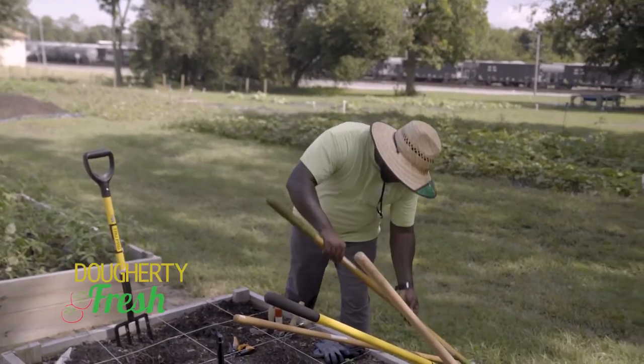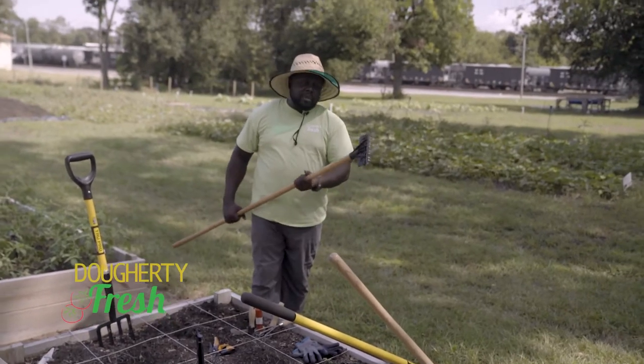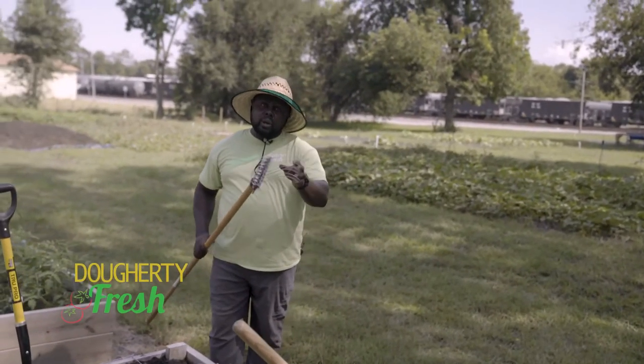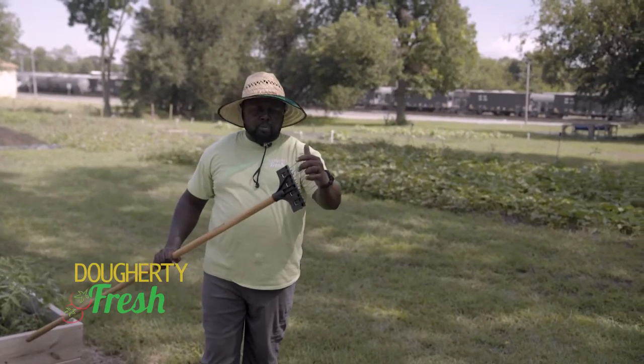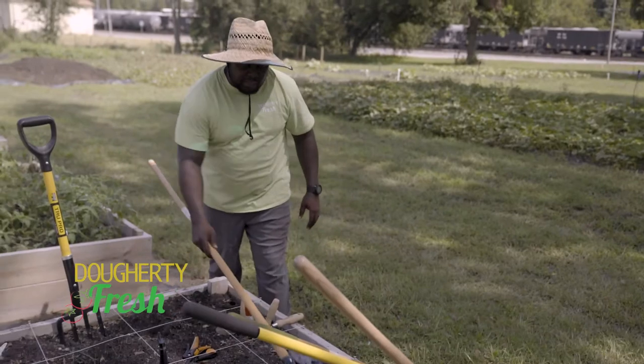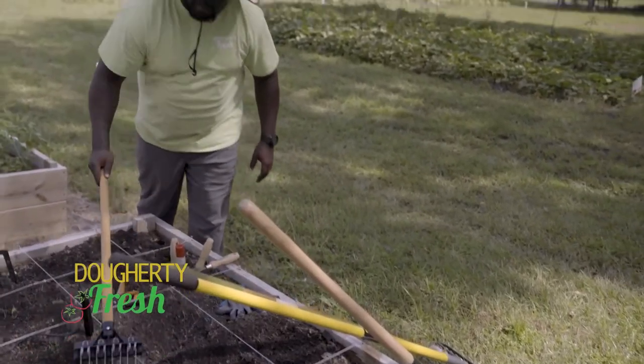And my new tool that I'm in love with — because again, I always want to create a weed-free environment — is called a tine weeder, T-I-N-E weeder. It has these little prongs, these little tines on it, and it does the same thing, but you basically just rake over an area and it slowly keeps the space weed free.